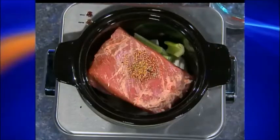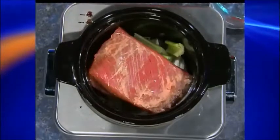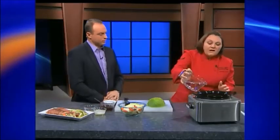Then dump your pickling seasoning on top. The other trick to this is one can of beer — pick your favorite, whatever you have in the refrigerator, just a 12-ounce can or bottle. It goes right on top, and you do need a little bit of liquid — this will help with the cooking process. This is a non-tender cut right at the beginning, so it needs that slow, moist heat cooking to kind of break it down.